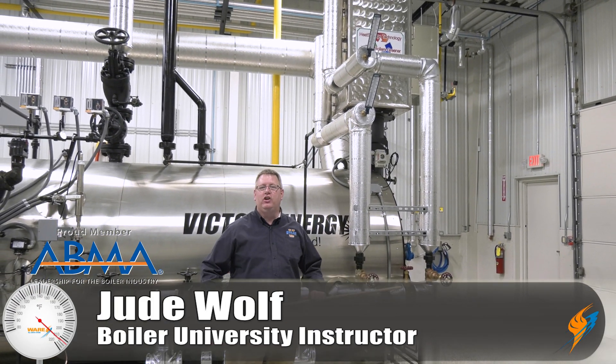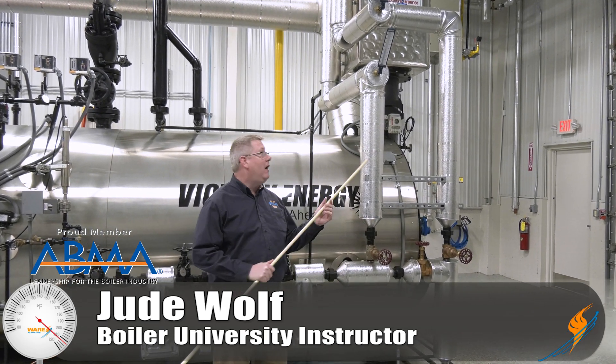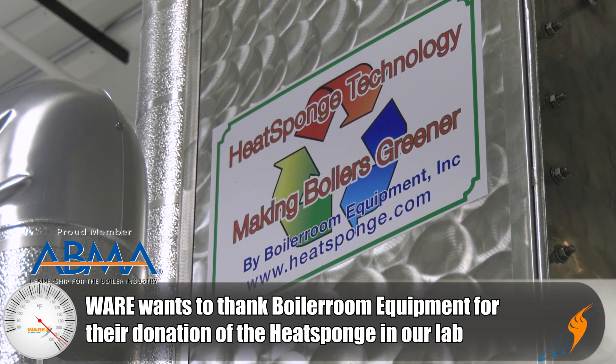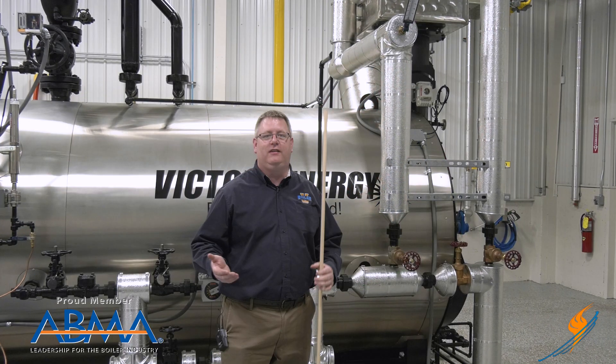Today on The Boiling Point, we're going to talk about economizers. Often we'll see an economizer in an equipment room and it's easy to wonder what it's doing, what the benefit is, etc. So we're going to go through some of these details.